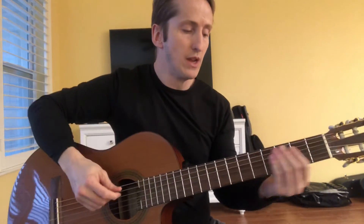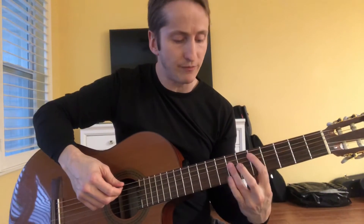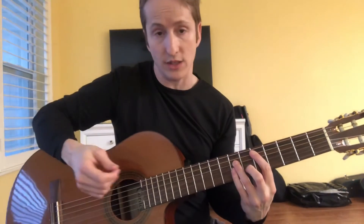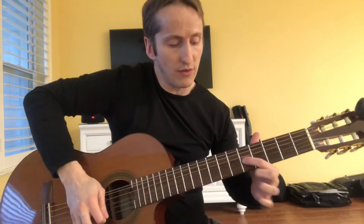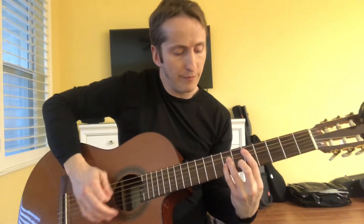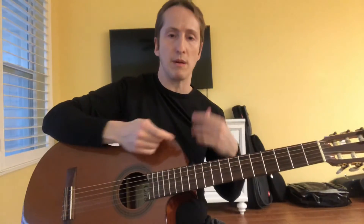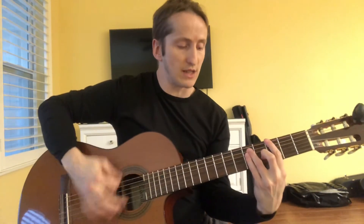You can also do that up at the fifth fret of the A string at the D. You just have to keep in mind that the six of the G isn't in scale, so if you want to stick to that feel you may need to think about getting that five, or just change it up — maybe extend the fill a little bit. You can mess around with this kind of stuff.